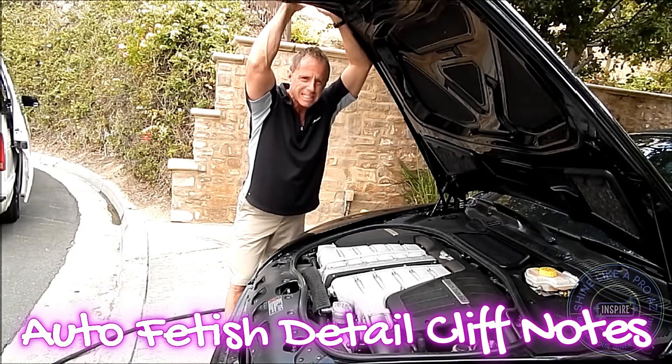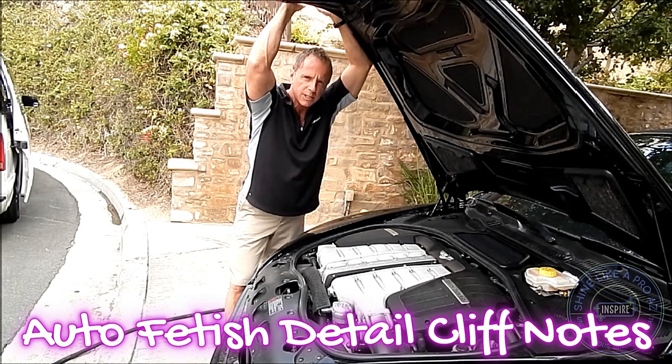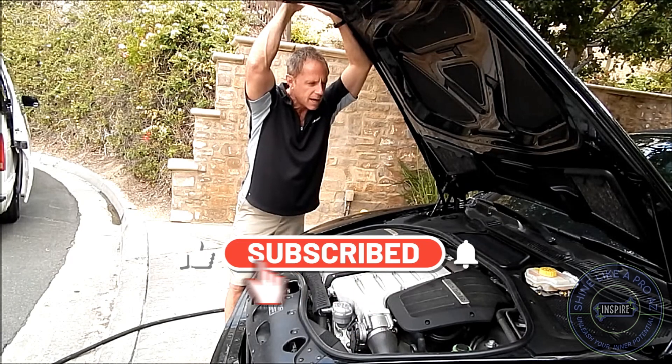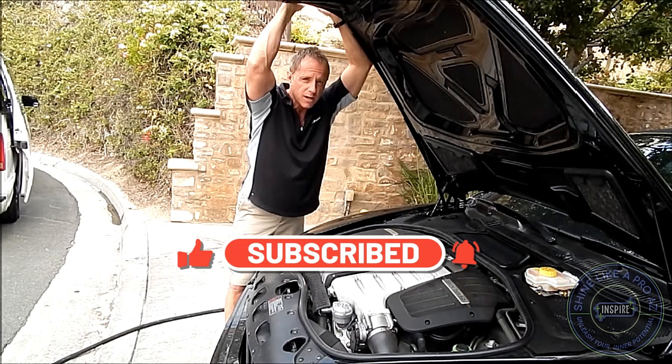I'm going to do a little car engine detailing today on this Bentley GTC. It's an 09 and it roughly has just under 50,000 miles on it.